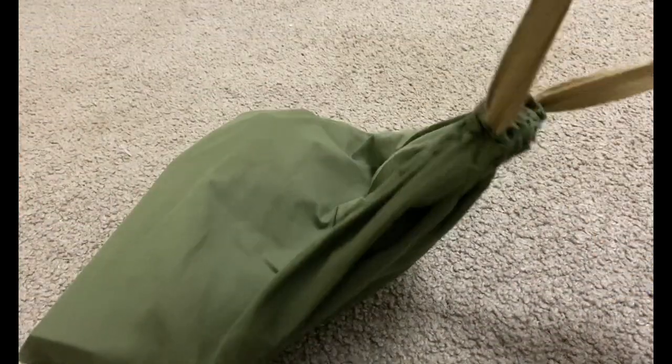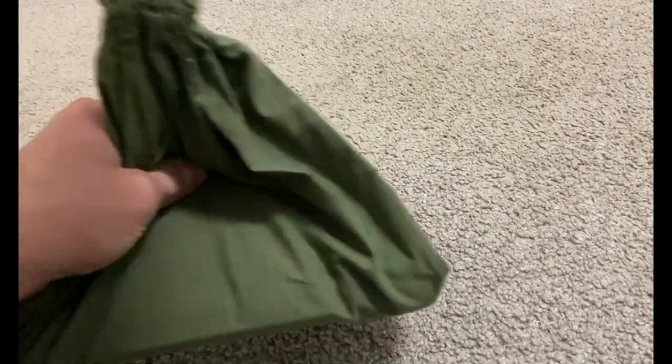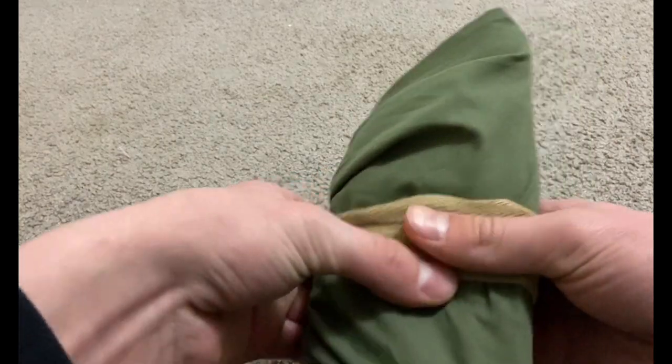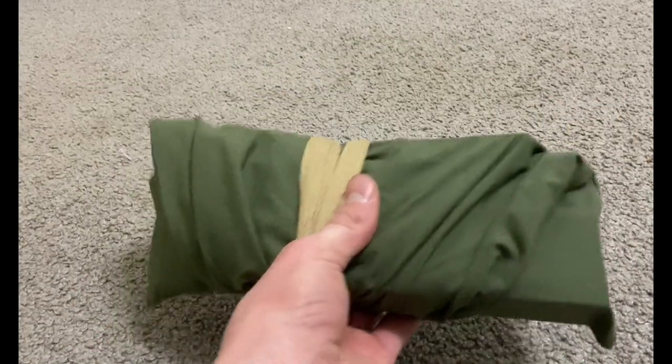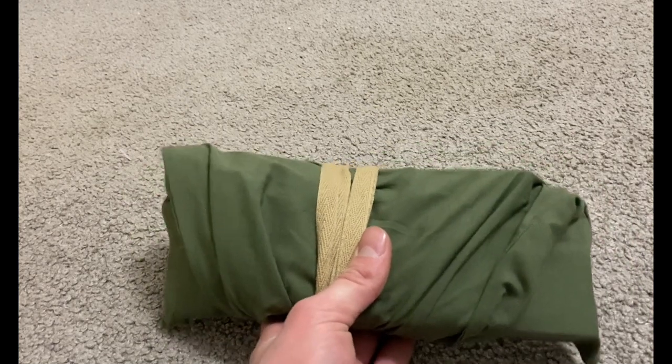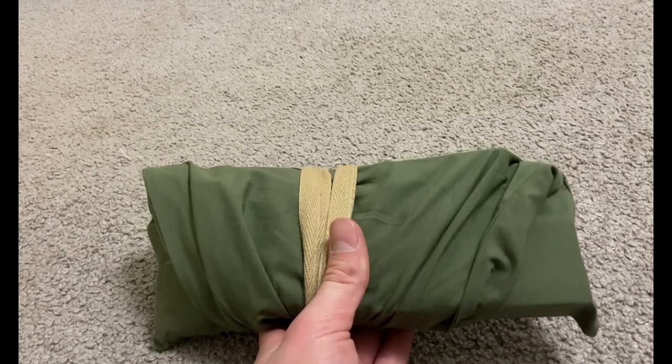Now I roll it up — fold that over, fold that around. Since it's packed like a box, it fits and packs into your haversack a lot easier. Now I'll show you how to put it all into the haversack.